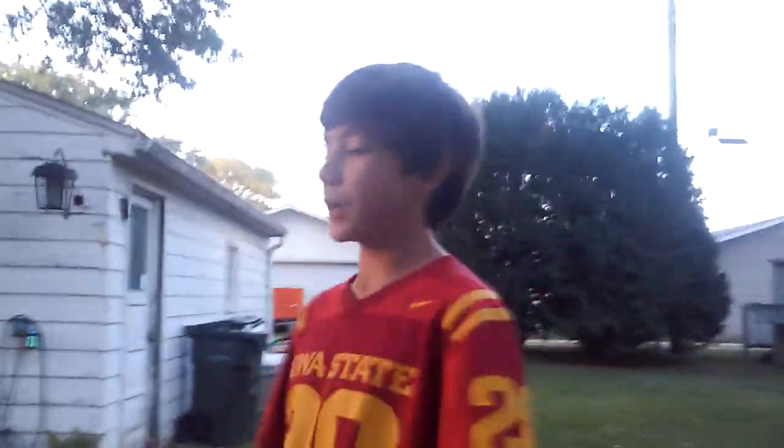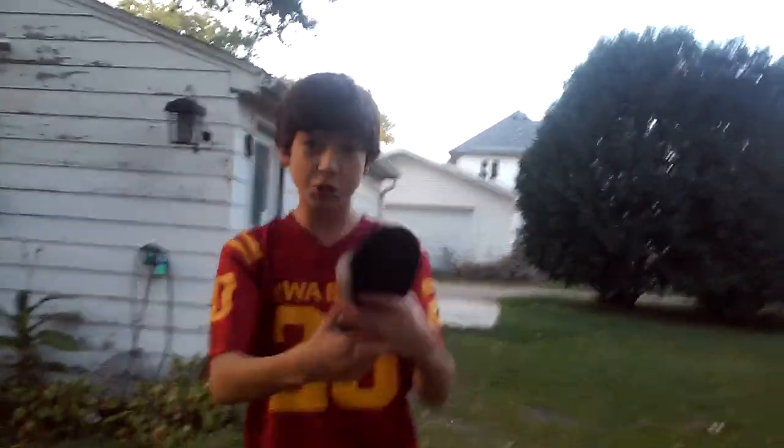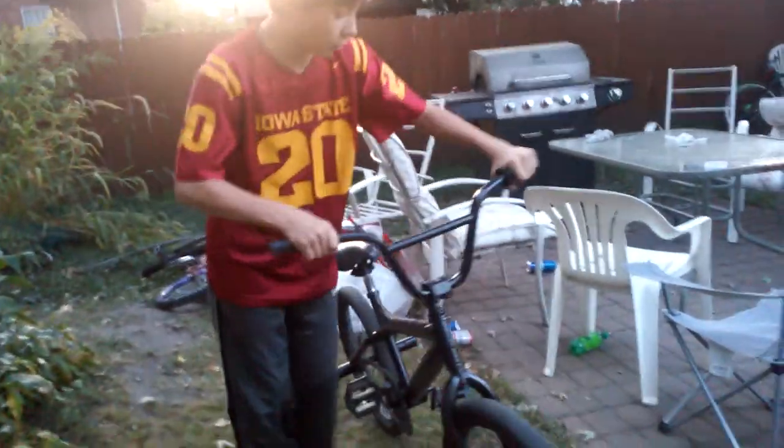Today I'm going to be showing you guys how to do a bunny hop on a bike. First, what you're going to need to do is put on some shoes. I'm going to be wearing sandals. And then second, you guys are going to need to get a bike. I've got my friendly neighborhood bike over here.